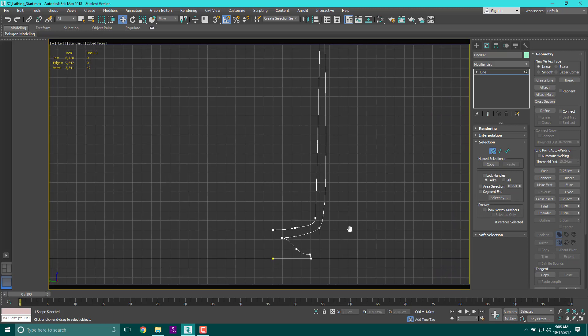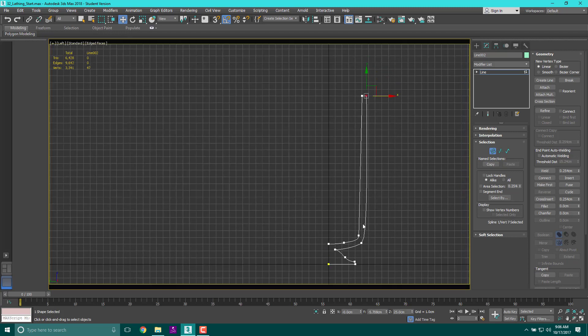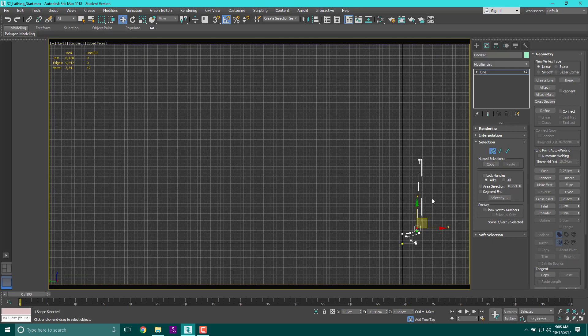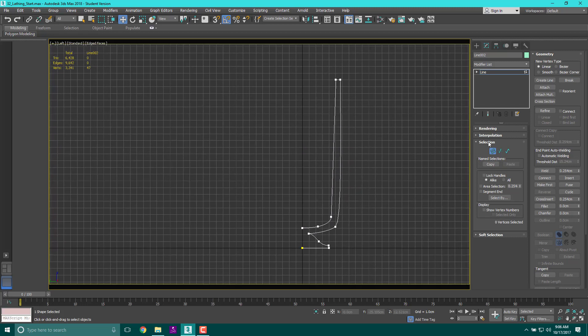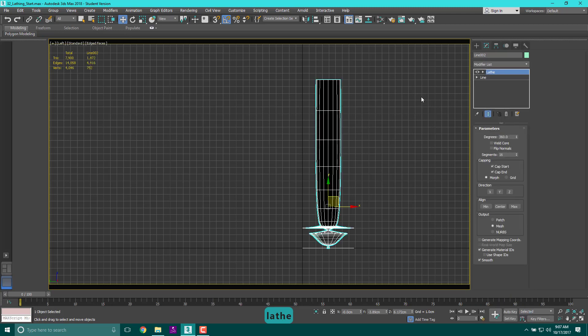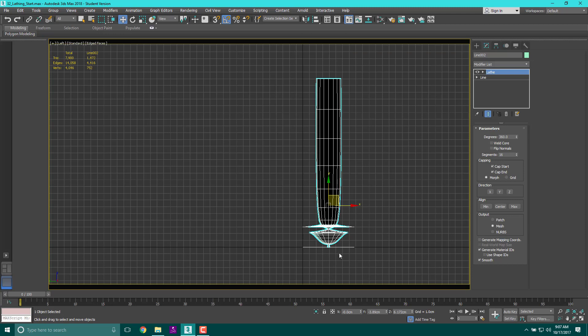You should end up with a shape somewhat similar to this — it doesn't have to be exactly the same, you can give it your own flair. Move that out a little bit. Now we're going to take this line and lathe it. Deselect your vertices, go to the Modifier List, type in Lathe — L-A-T-H-E — and it should pop up. When you apply it, it spins from the center of the object, but we built the whole thing off the center line.